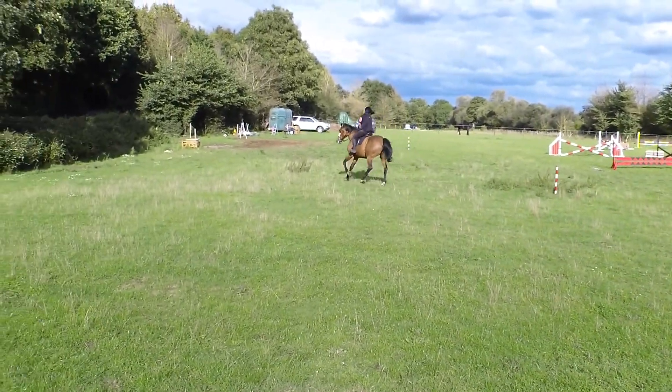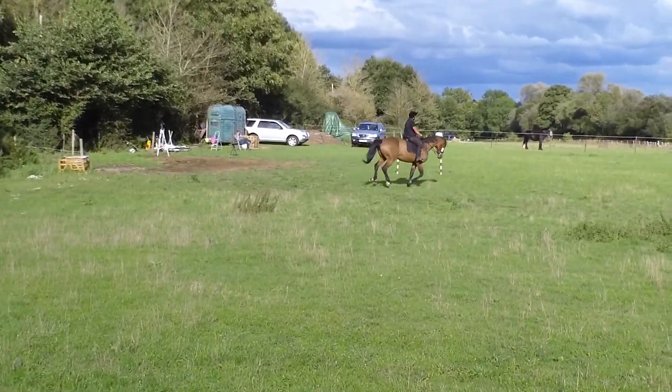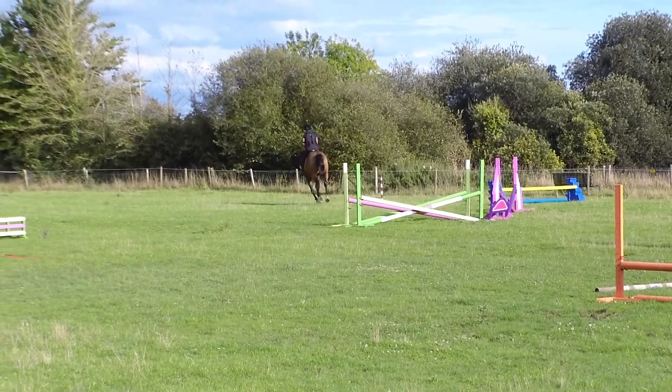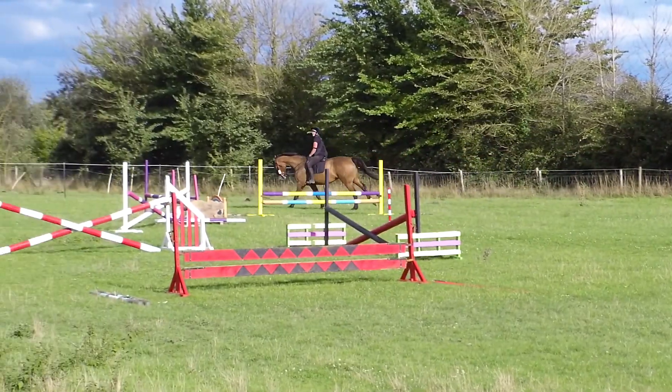Balance. Straight. Eyes up. Stop. Yes, there you go. Nails. Very good.